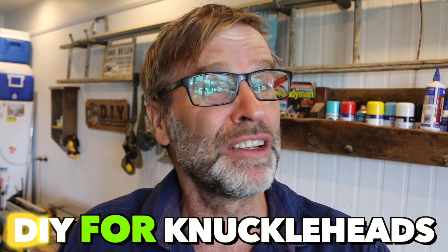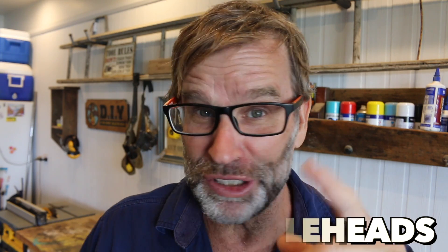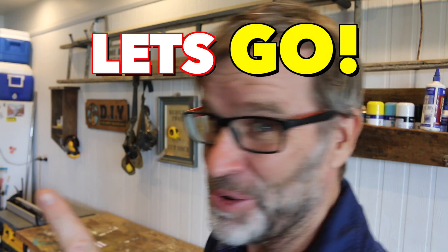G'day folks. Uncle Knackers here from DIY for Knuckleheads with a bit of a different sort of video today. So make sure you stick around. That should be fun. Let's go.